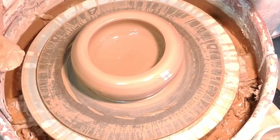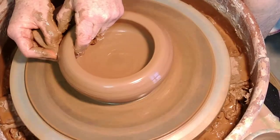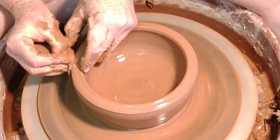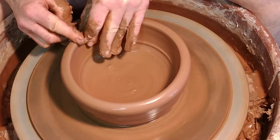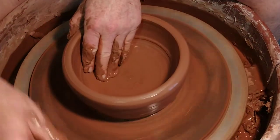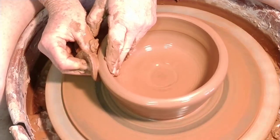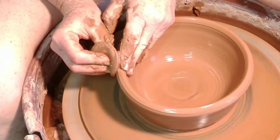I don't want to bring my rim out until the very last thing. So now I'm just going to try to get the floor transition, and I'm going to start to bring the wall pretty much straight up. Right now my wall is probably almost a half an inch thick — floor, transition, and thin out my wall.